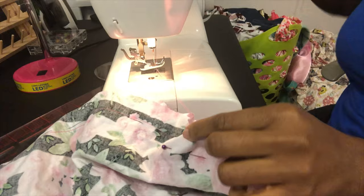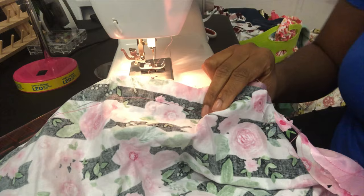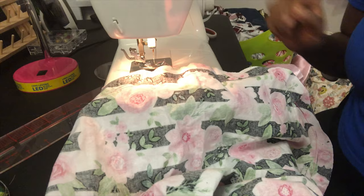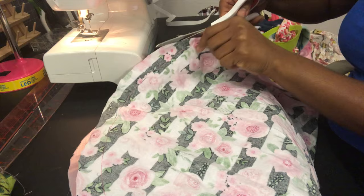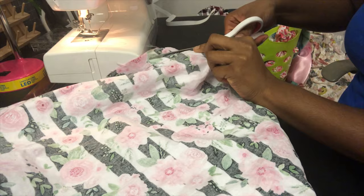Once that's done, you want to cut off the excess thread. Before I go further, I am just going to cut off the excess fabric. This is not a necessary step — I just like to clean up my area a little before I proceed. Be careful, you don't want to cut your thread.